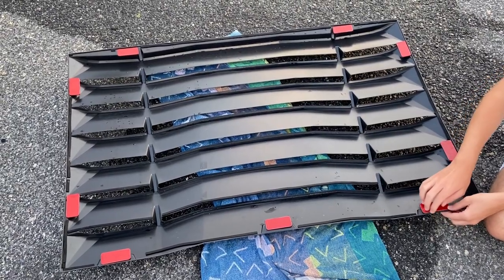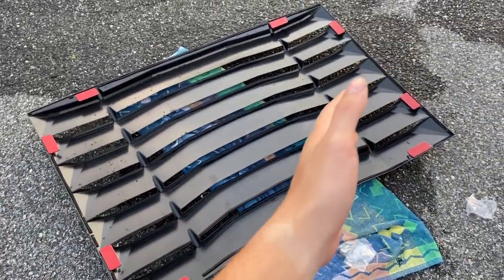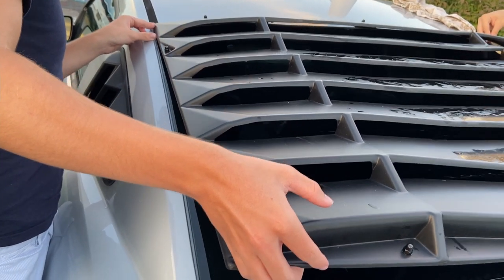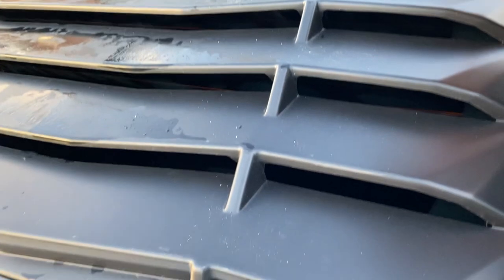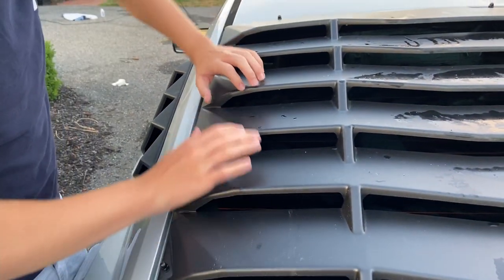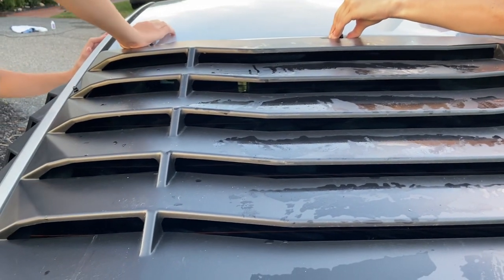So here we are with all our 3M tape applied. The next step is the hardest part, and you're going to want at least one, if not two people to help. Peel the red pieces of tape off, pick the louvers up — ideally one person per side — take them over to the car, and line them up to put them on straight. Line it up, set the top down first, then the bottom, make sure everything sits just right. Press all your plates down with your hands — anywhere there's a nut, press down — especially these top ones since they're most likely to come loose.